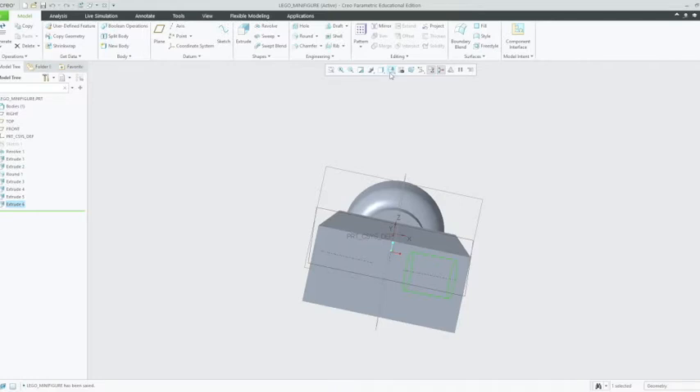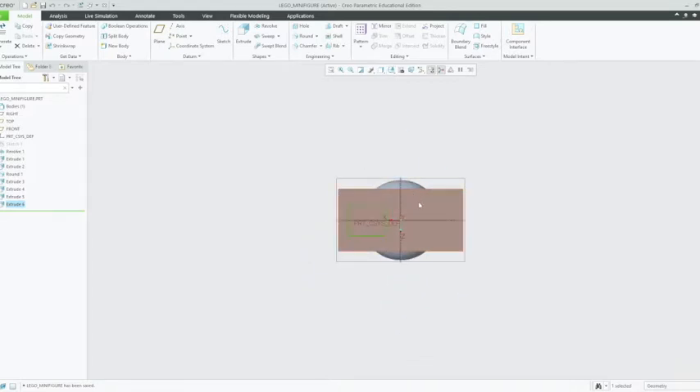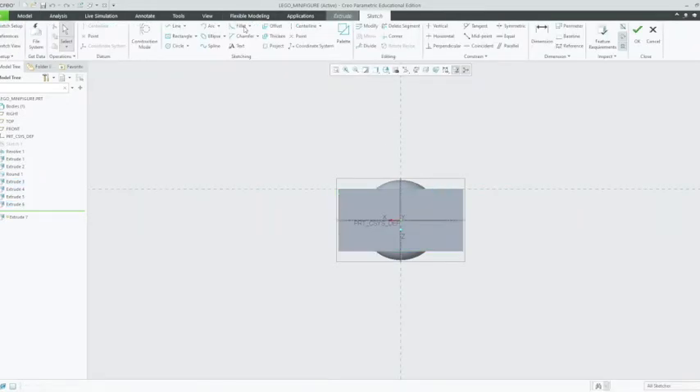So we're going to go to our orientations and just go to bottom. I'm going to choose this face — this bottom face — left click on that, and then left click on extrude. So the first thing we're going to want to do is determine the distance in which we want to put our circles in.